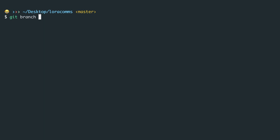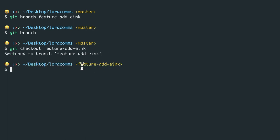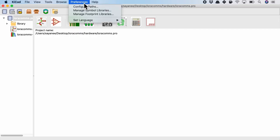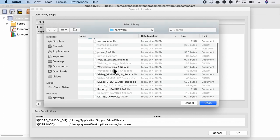Now comes the fun part — collaboration, at the heart of using version control. Let's pretend that for this hardware project, the electrical engineer will add a component to the schematic, while simultaneously the firmware engineer will add firmware code, and later they'll merge together. In git, we create a branch by saying git branch followed by the branch name. We'll call it 'feature/add-e-ink'. Running git branch shows two branches, but we need to checkout to this branch with git checkout feature/add-e-ink. Now we're working on the new feature branch, acquiring a new symbol from the KiCad library obtained via git submodule.